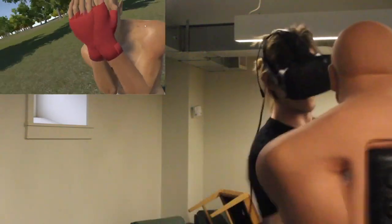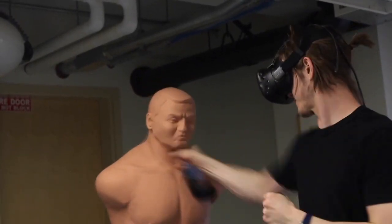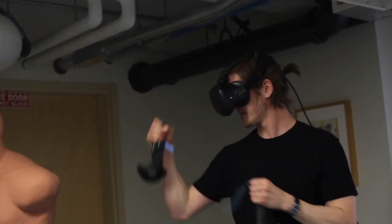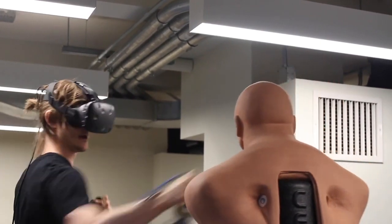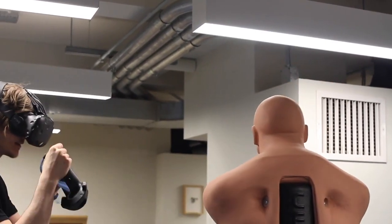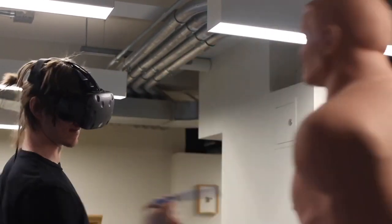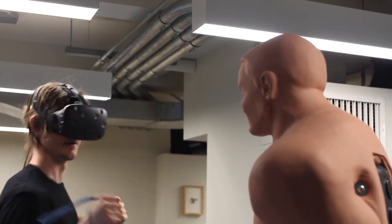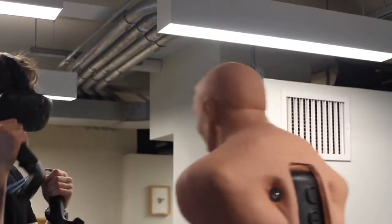Here's me fighting a virtual dummy and actually hitting something. All right, so that was the last part of this virtual reality haptic feedback build. I hope you enjoyed it. If you like this kind of content, be sure to subscribe.